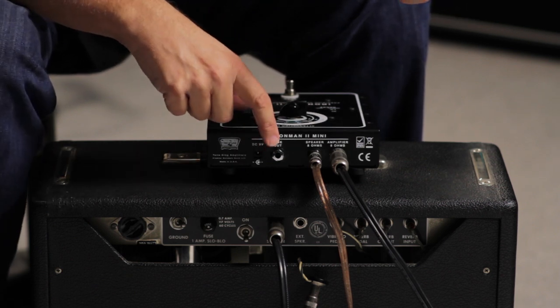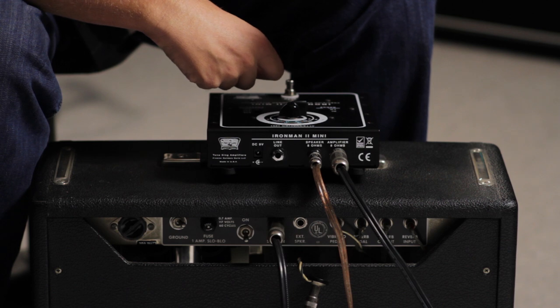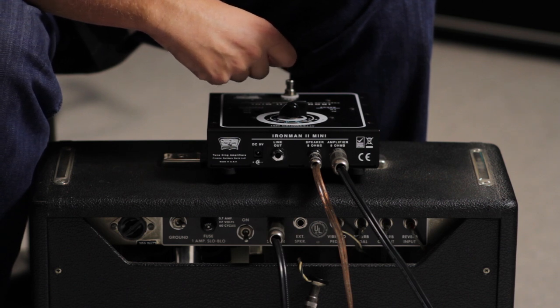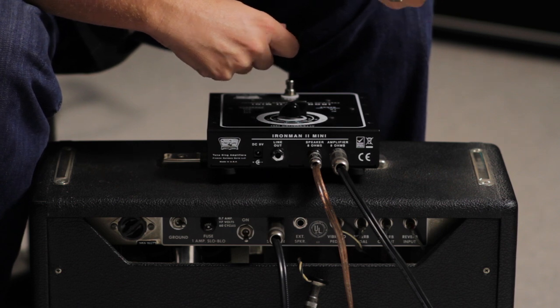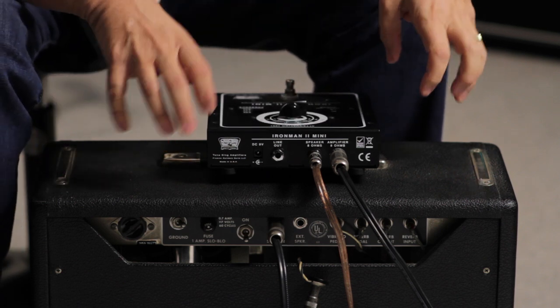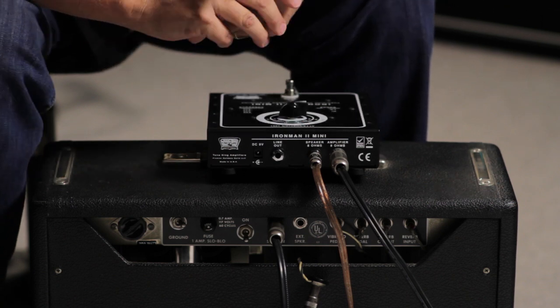You'll also notice that there's a line out jack on the back of the Iron Man 2 Mini. This allows you to line out to any other source and do things like direct recording or especially cool reamping, and get the sound of this amp into another source.